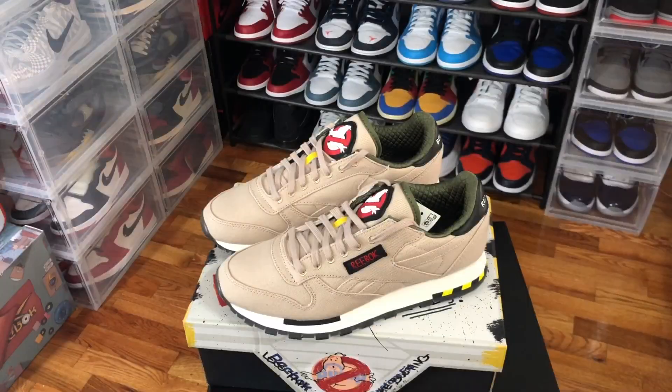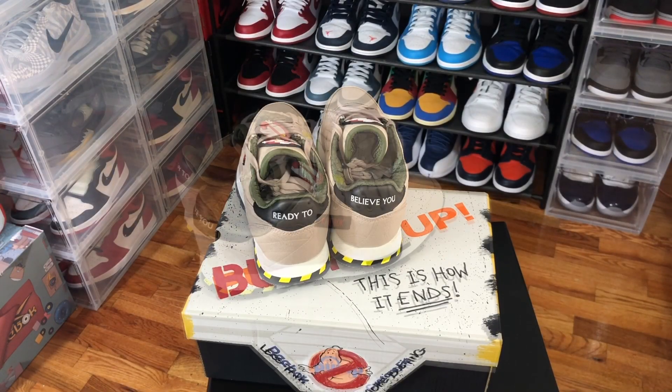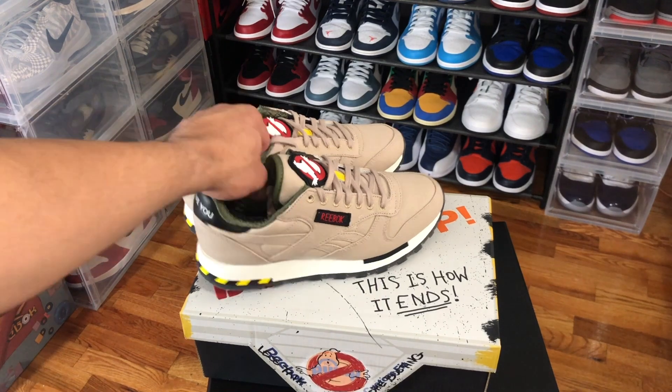I hope you guys enjoyed taking a look at this Reebok Classic Leather Ghostbuster shoe. Remember to hit the like, and if you want to stick around for that on-foot, we got that for you. Until next time, peace.